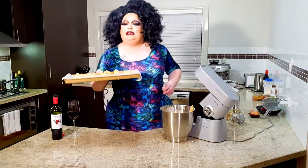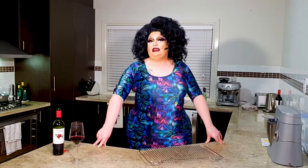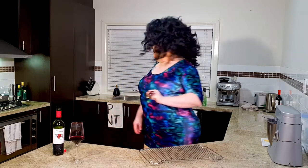Now we're going to pop these in the oven for 15 to 20 minutes. A few moments later — okay, so they've now been in the oven for about 15 to 20 minutes. Let's go and see what they look like.